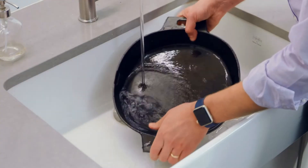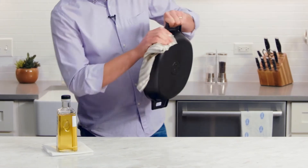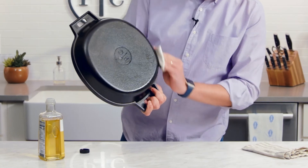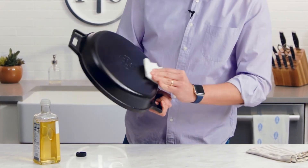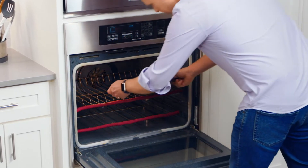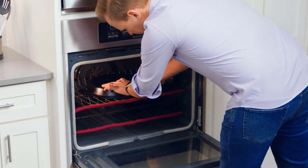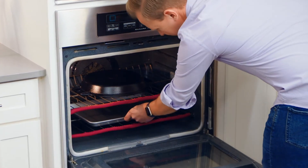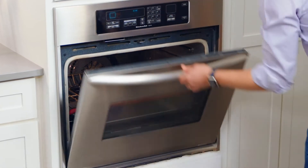You shouldn't have to re-season your cast iron very often, but if you notice the surface getting dull, splotchy, or rusty, here's what you do. Wash the pan in warm water, then dry it. Rub a light cooking oil all over the pan — inside and out — removing as much of the excess oil as possible. This step is super important because too much oil can pull into droplets or get sticky. Put the oiled pan upside down in a preheated oven at 450 degrees Fahrenheit, or 230 Celsius, for one hour. It helps to place a sheet pan on the rack below to catch any oil drips.